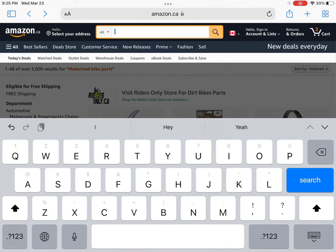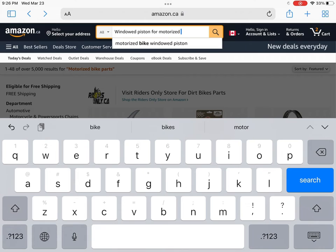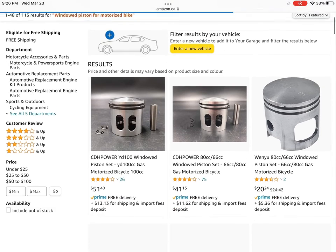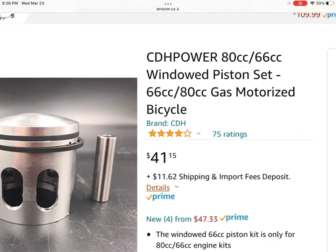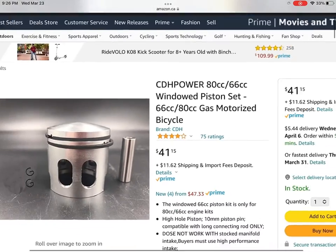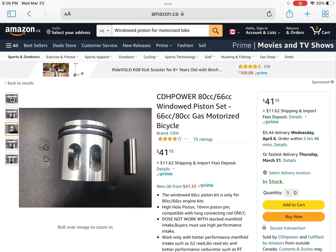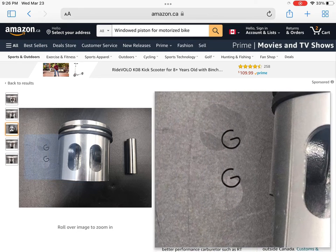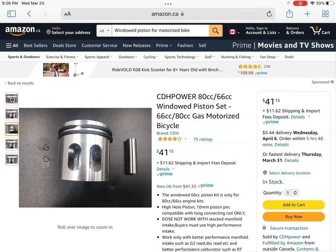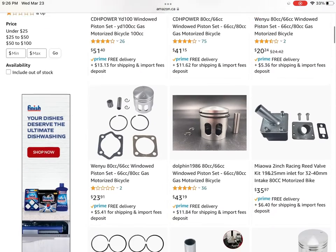Now I'm going to type in the windowed piston. I did make one myself with a Dremel — I went ahead and took a drill bit, drilled in the middle of the piston, and widened it to make my window. But you can buy them if you don't have those tools. This one is kind of a crazy, ridiculous price of $50 with shipping — that's CDH Power being known for overpricing. This is your standard 66cc piston with the window and G-clips. But you can definitely find better deals. There's a bigger window there, and this kit I really like — it comes in at $23 with a head gasket, base gasket, two piston rings, and a standard windowed piston.